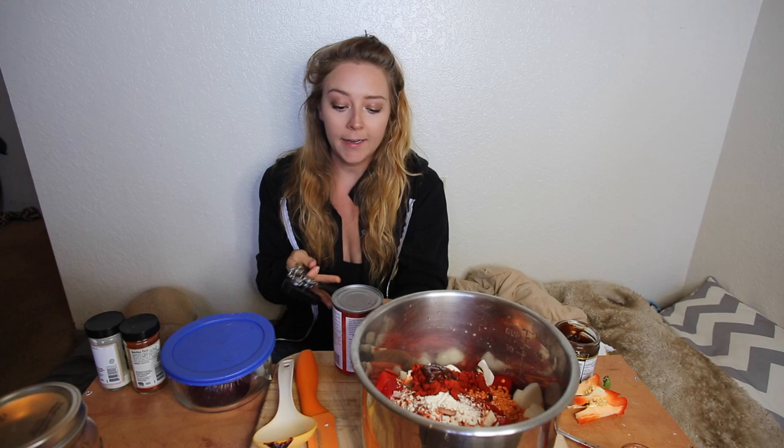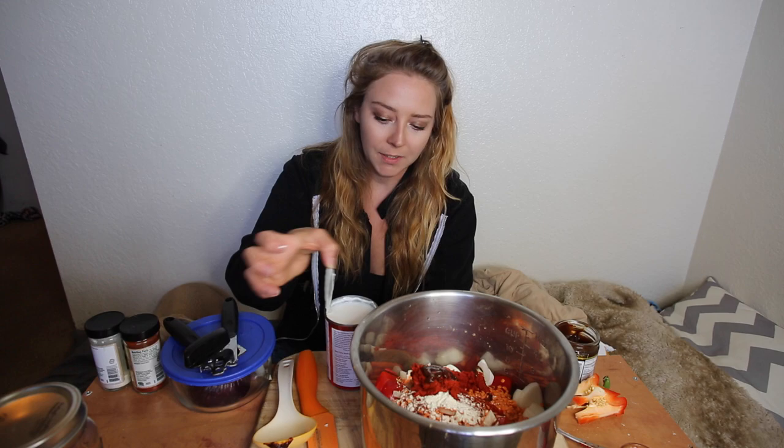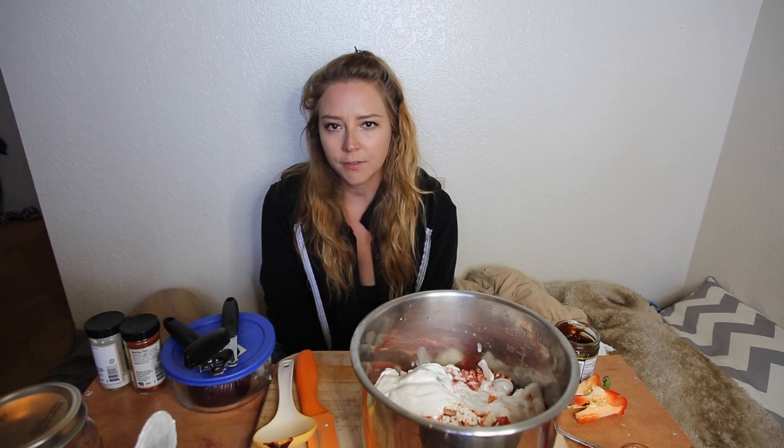Next we're going to add in a can of coconut milk. I use full fat coconut milk. This makes enough servings for about eight meals, so it's really not that much fat when broken down per meal — especially since we're eating it with rice. You could also use a lower fat coconut milk; the ones that come in tetra packs or boxes are a lot lower fat than the canned ones.